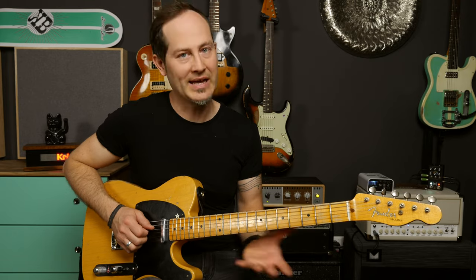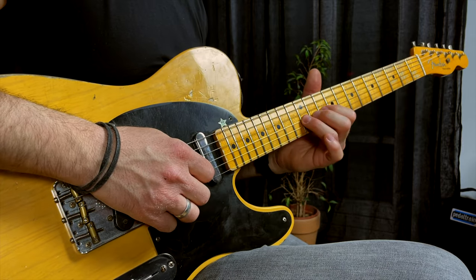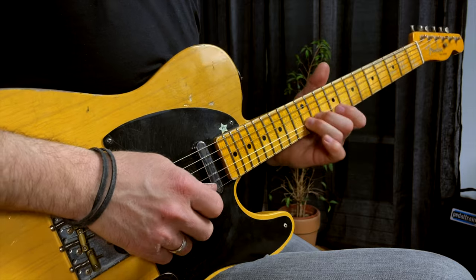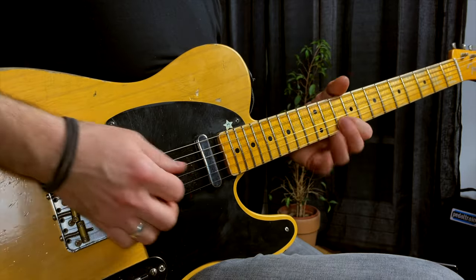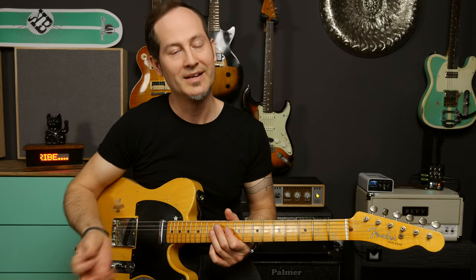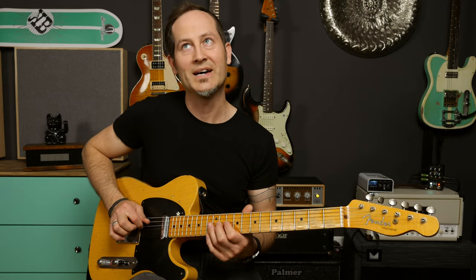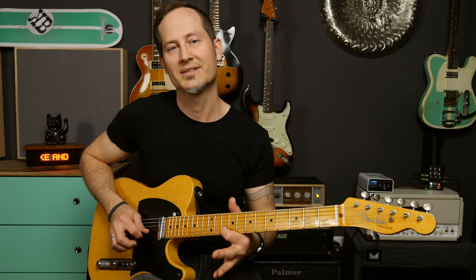Then we have again the open-10-12 on the D string, and then open-10-12 hammer-ons on the G string as well. The last note of the full lick is the 10th fret on the B string. This means I only pick three times throughout this part: once on the D string, once on the G string, and then the last note on the B. So this whole lick is pretty easy on the picking hand in terms of speed, but you have to be even more accurate — you only have a few notes you actually pick, and those have to be super accurate, otherwise the whole lick will sound very sloppy.